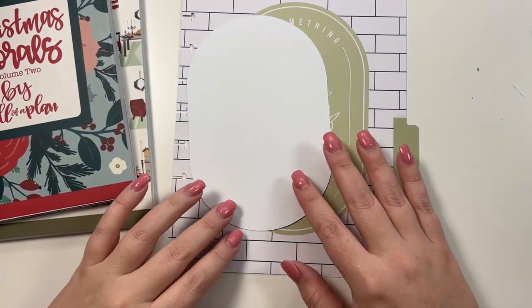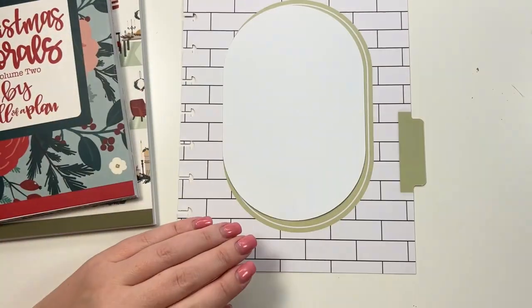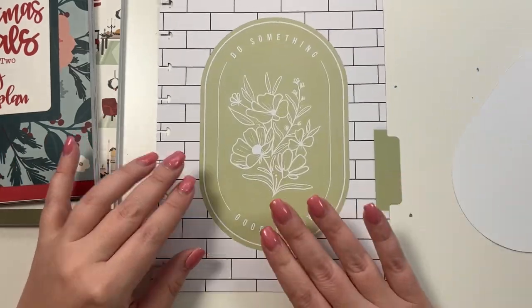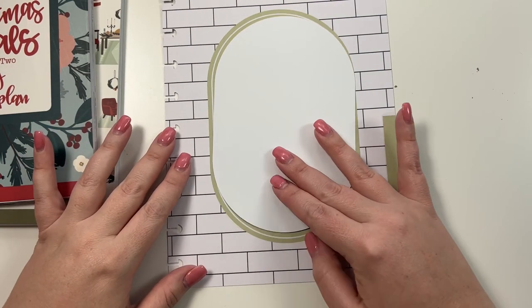Hey guys, it's Heather from Calva Plan. In yesterday's video I made this gift budget and Christmas baking sheet, and in today's video I've decided I want to have a whole Christmas section in my planner, so I found this divider from Happy Notes from the Happy Planner that I haven't used and I'm going to turn it into a Christmas divider.